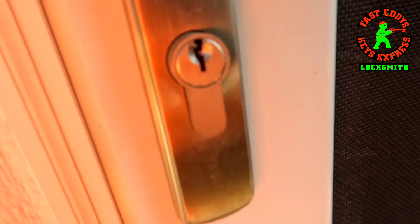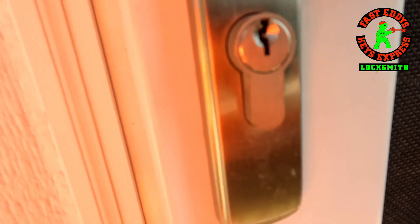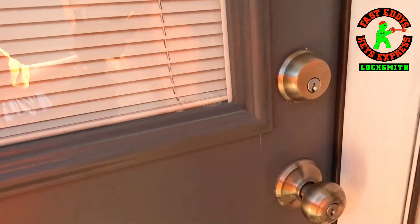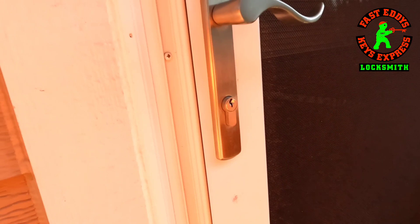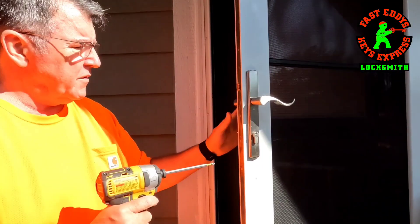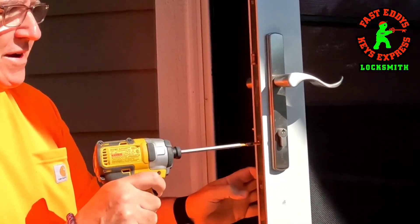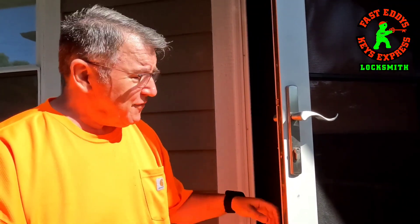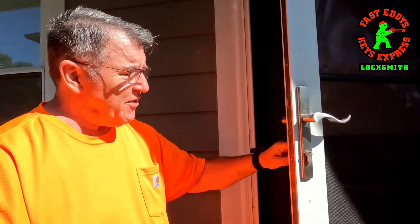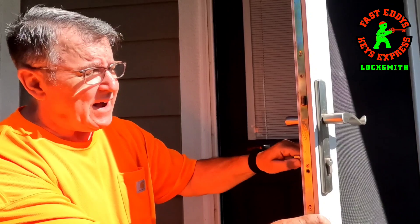The problem is they have the wrong one in here — that's for a Kwikset keyway. Their house locks are Schlage and they wanted their key for the screen door to match their house door. So we're going to pull it out. It has a set screw on the side — a long set screw. And now we have to line up the tailpiece by turning the thumb turn with the profile of the cylinder to be able to get the cylinder out of the door.